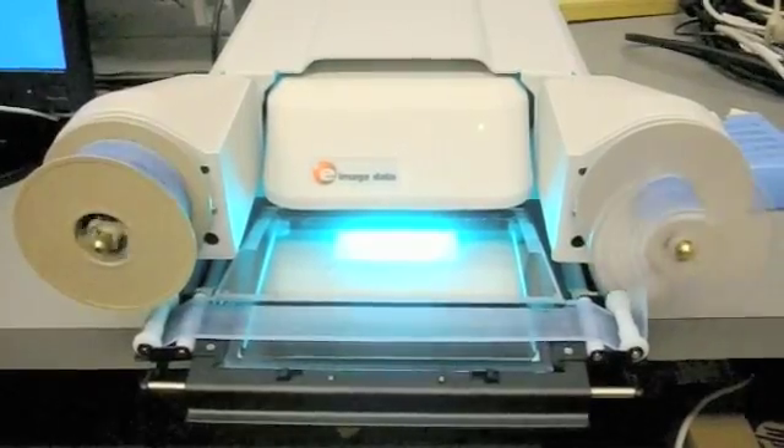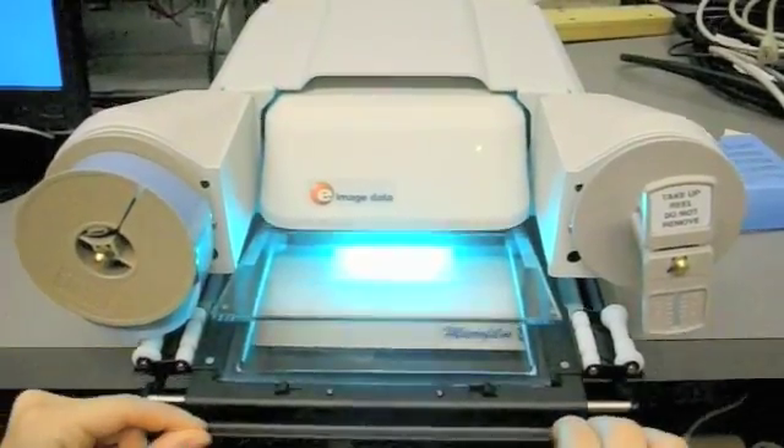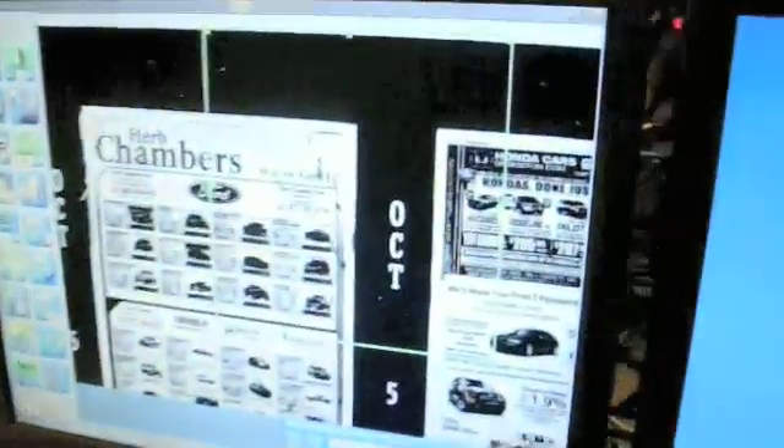When completed, push the carrier in so the upper glass closes. Click on the top right corner of the computer screen to close the PowerScan program. The microfilm machine will then automatically shut down.